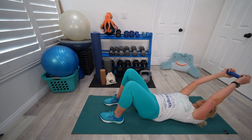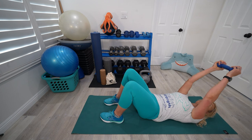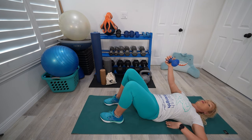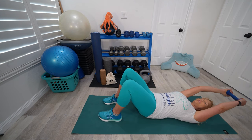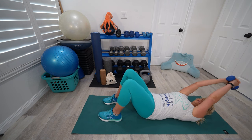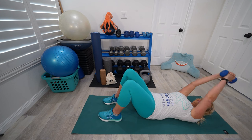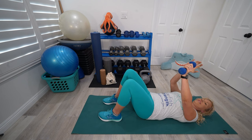Even though this looks really simple, there's actually a lot going on. I'm really keeping the belly button drawn in and keeping the back pressing towards the floor. If you're doing this with a partner, they can reach their hand underneath your back to check if you're cheating. This is going to help not just my shoulders, but as you can probably feel, it helps my abs and my back. It's a really great one for posture and also for working the triceps. So regardless of what your goal is, this is a great exercise.